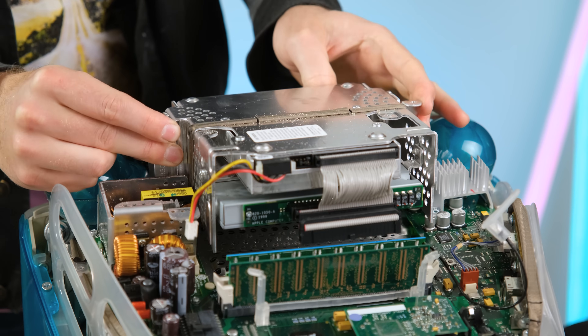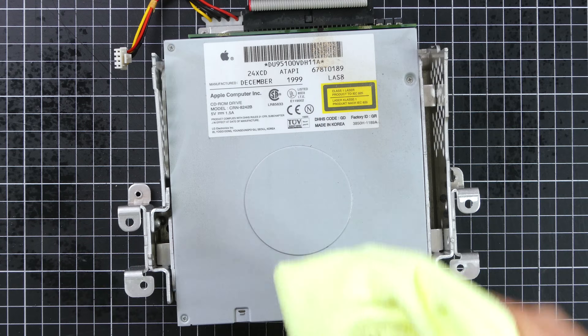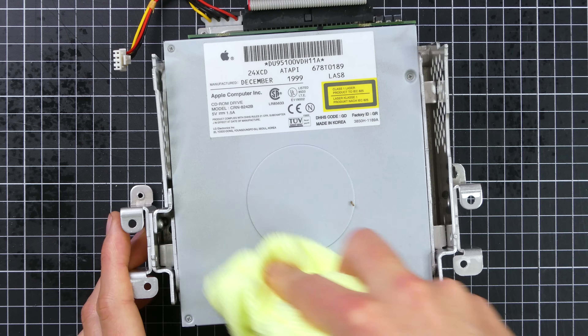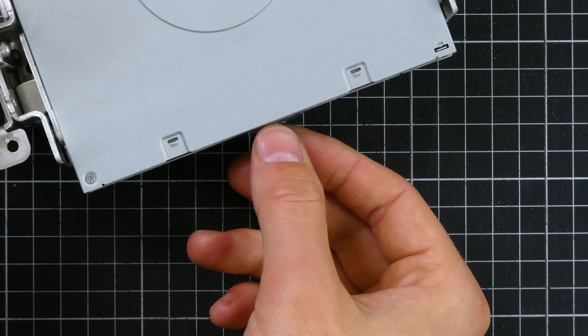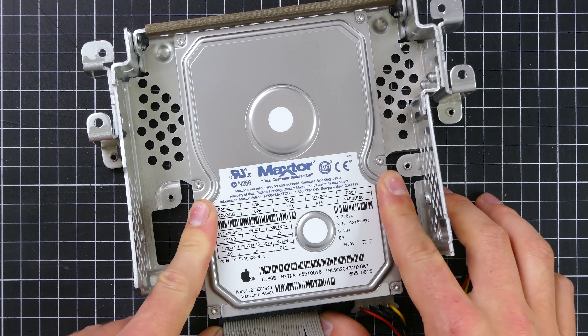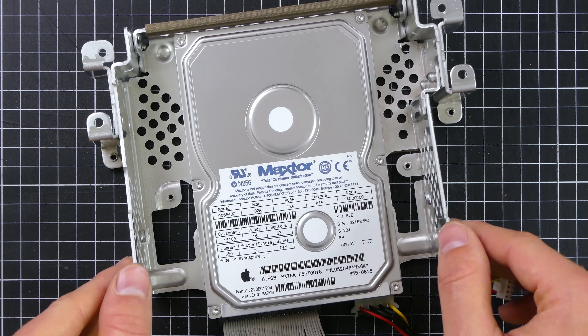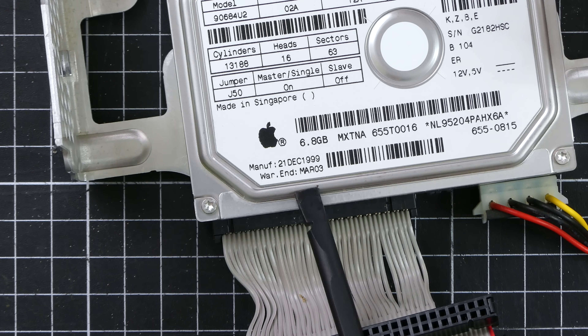Next to come out are the drives, which are held in place by a very sturdy caddy. This is the original 24x CD-ROM drive, and the DVD drive was only standard on the higher-end fruit models. Turns out there is also a Mac OS 9 install disk sitting in the drive. The hard disk was also smaller on the base model at only 6.8GB. And sadly, the warranty expired over 19 years ago.